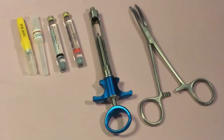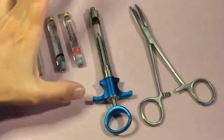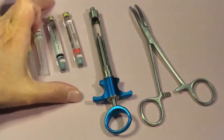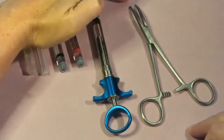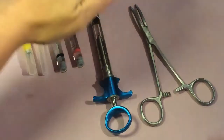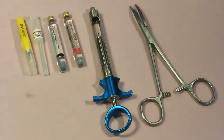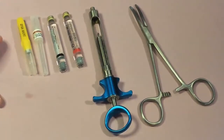In today's video we're going to be talking about armamentarium for dental anesthesia. Some of the basic armamentarium includes needles, anesthetic cartridges, a syringe, and a locking hemostat. We're going to look at each of these different items and talk about the different components for each.